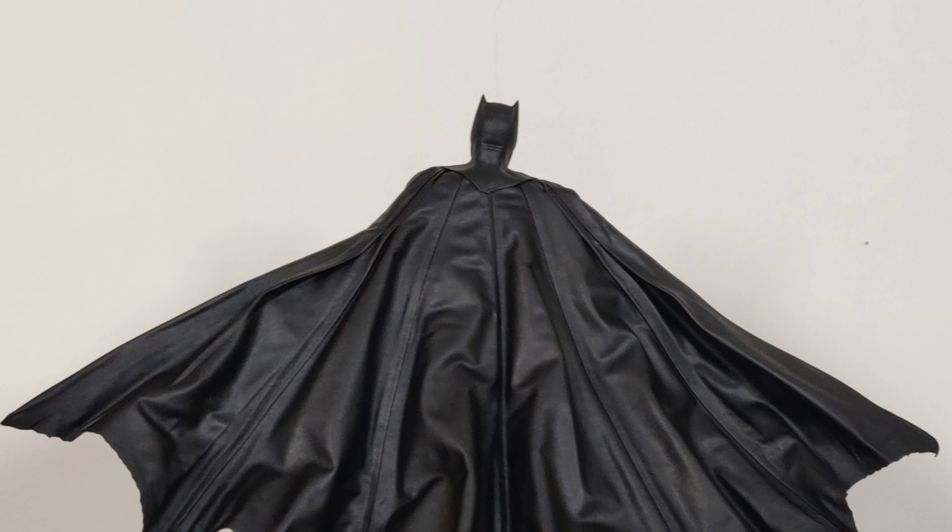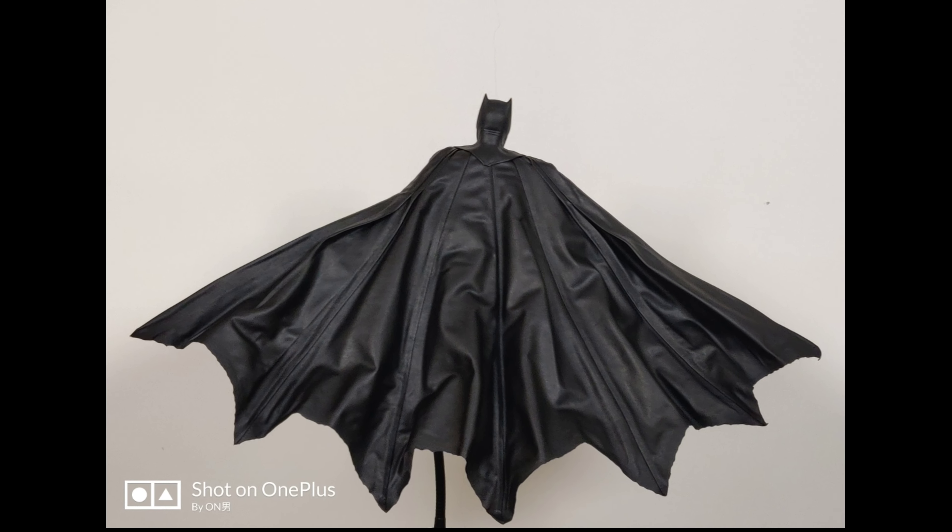I believe this is one of my favourite Batman poses. What do you guys think?